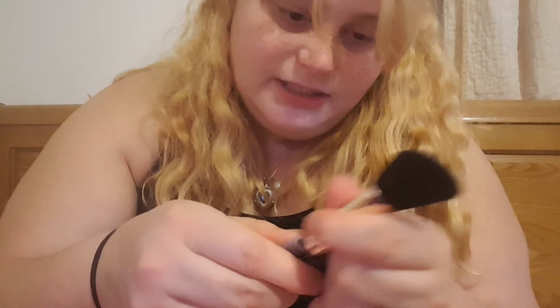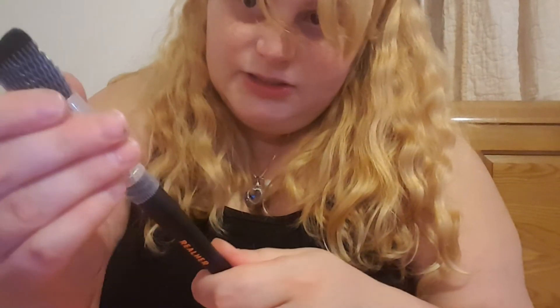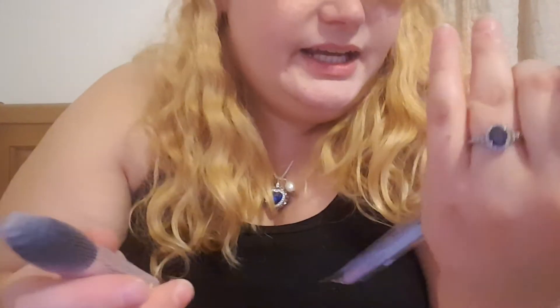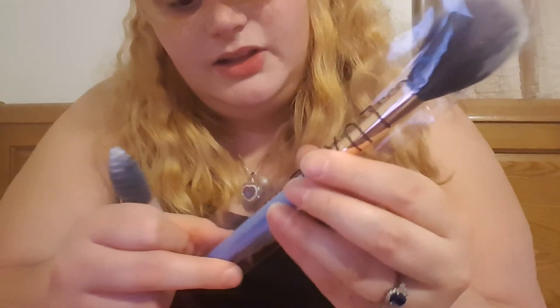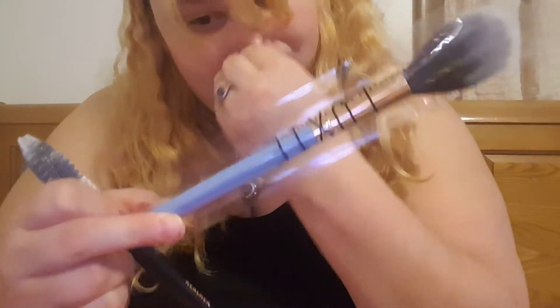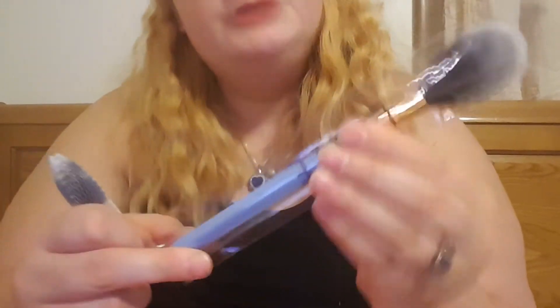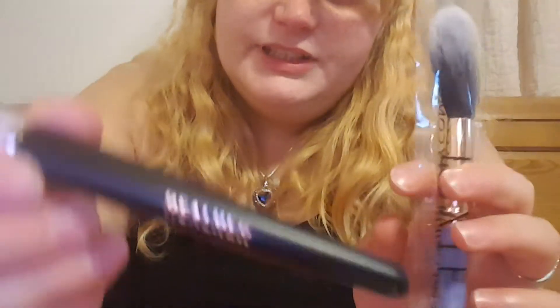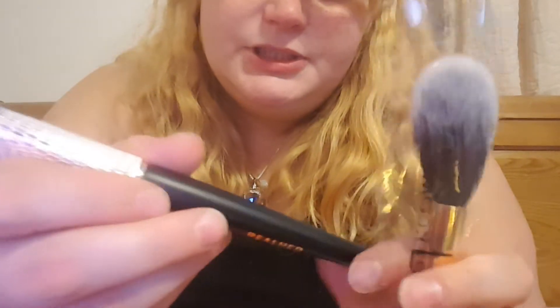I'm going to put the cap back on to keep the brushes in a nice little shape. Next is the AI Duo. It was a Luxi Pro Precision Tapered brush which was supposed to be the highlight, and then a contour brush.